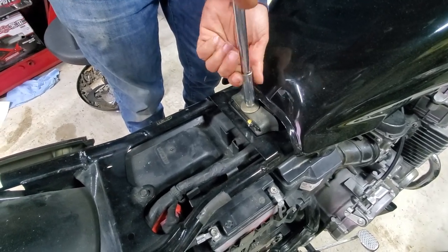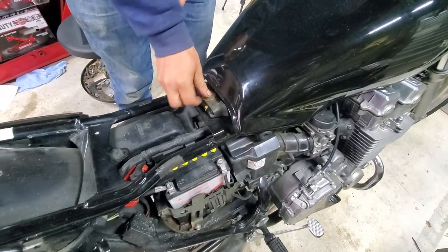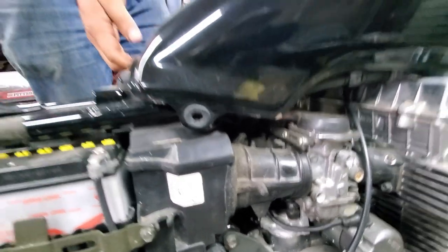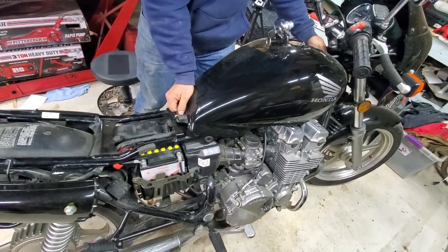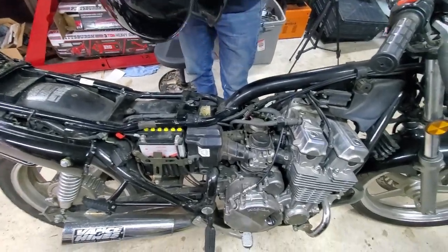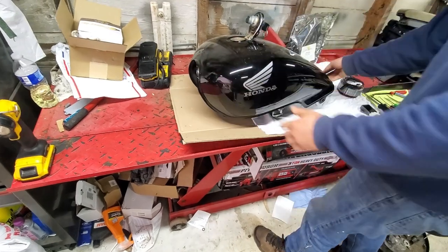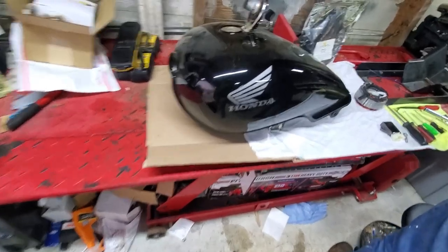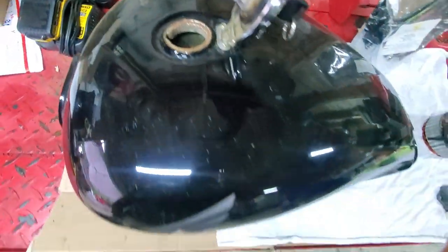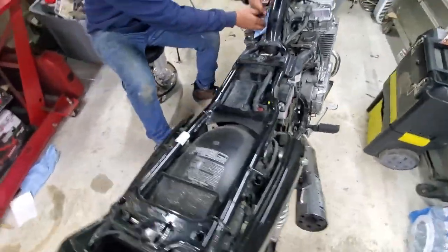Go ahead and remove that bolt and once it comes off you should be able to slide the tank right off. All the gas lines going to the carburetor and pickup have been removed, so just lift up and slide back and it should come off. Since this bike's been sitting a while it might be a little harder, but that's basically it. Set the tank over here — the tank is actually in really good shape; the paint is good, it's got a little dent and a scuff, but overall really good for the year and how long it's been sitting.